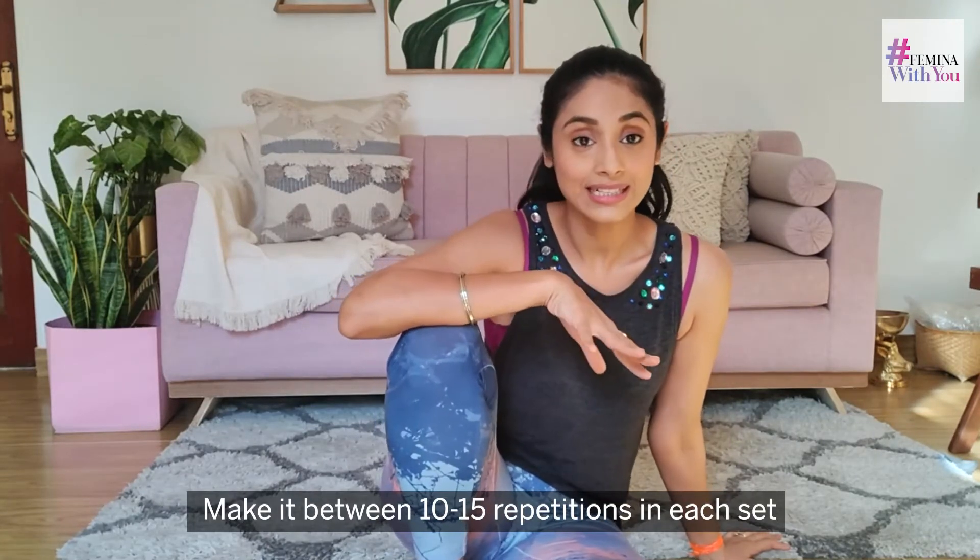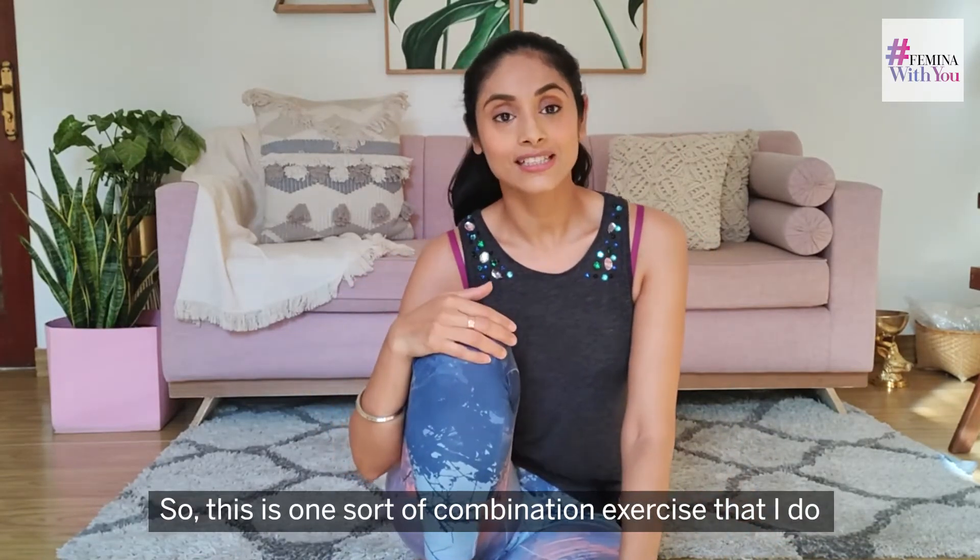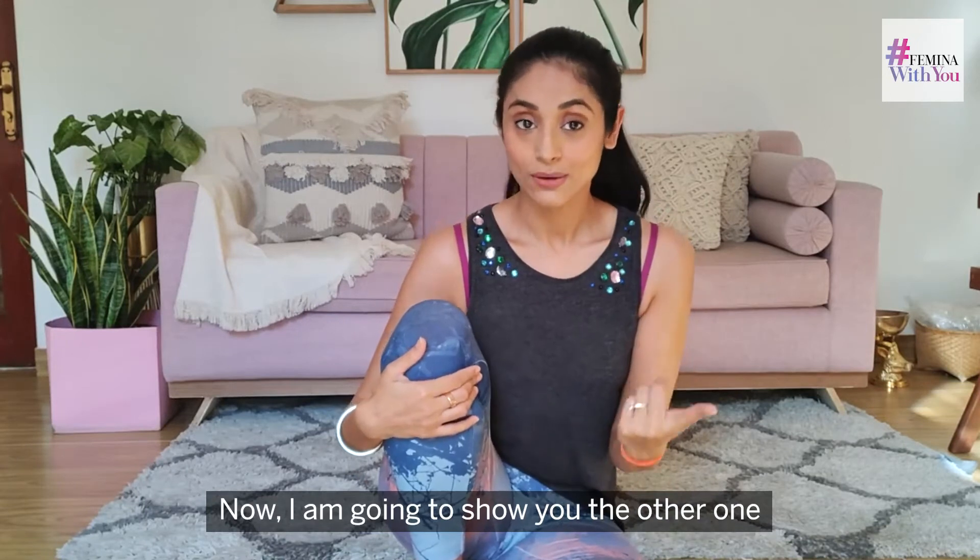Do about 10 to 15 of these crunches in one set, and about three sets if you can. Between 10 to 15 repetitions in each set — if you're just beginning then 10 is more than enough. That's one combination exercise.